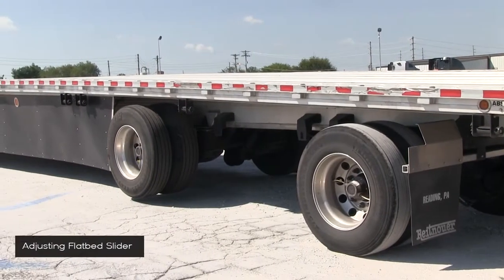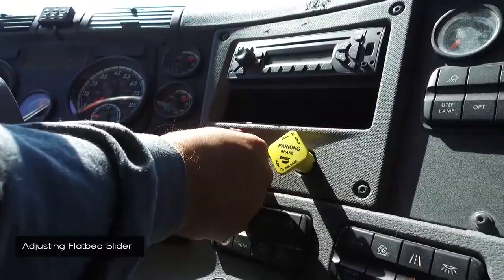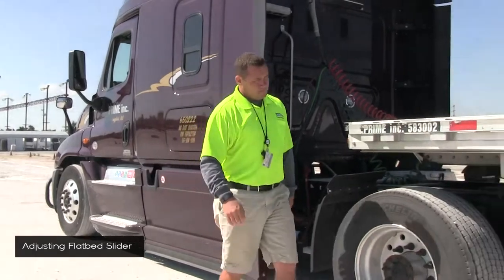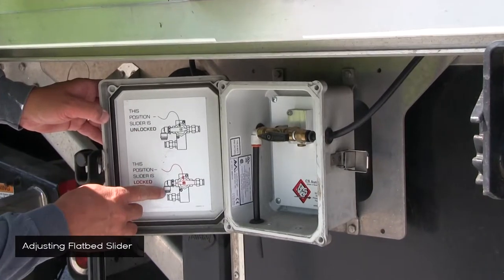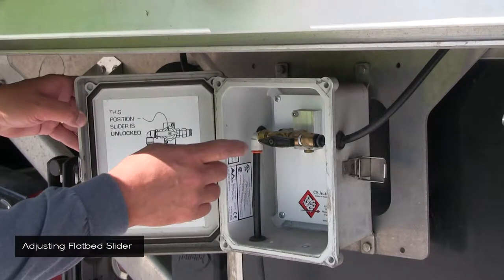When adjusting the flatbed slider, your first step will be to set your tractor brake and release your trailer brake. Get out of your truck and on the driver's side you'll find a box with a slider valve in it. Open the box and read the directions. There you'll find a slider valve, currently pointing to the left in the lock position. You'll need to unlock pins in order to use the slider.